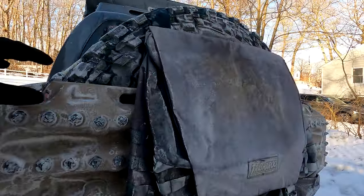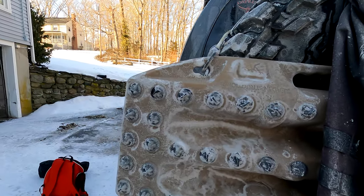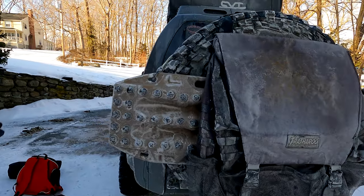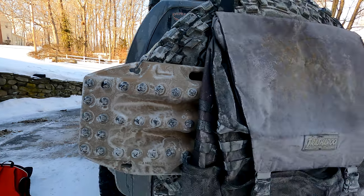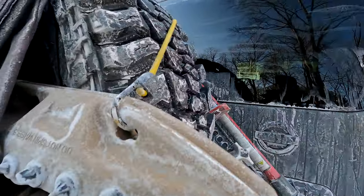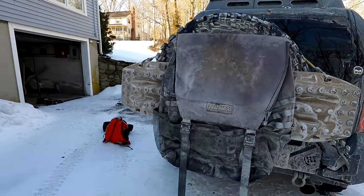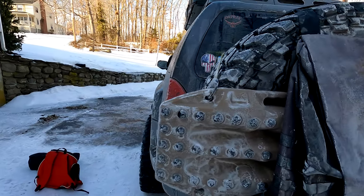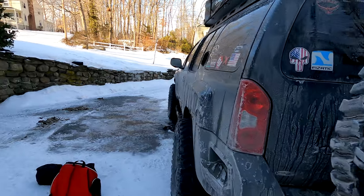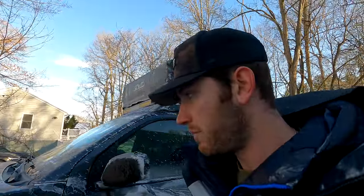In the rear we have MaxTrax — the Extreme MaxTrax in desert tan. The teeth are replaceable and metal. This is my first set of MaxTrax and I wasn't expecting them to be this solid, but I'm thoroughly impressed. I haven't had a chance to use them yet either. I don't love how they're positioned — they're kind of blocking my left side tail light — so we'll probably mount them vertically or up on the roof rack. That's it for recovery gear.